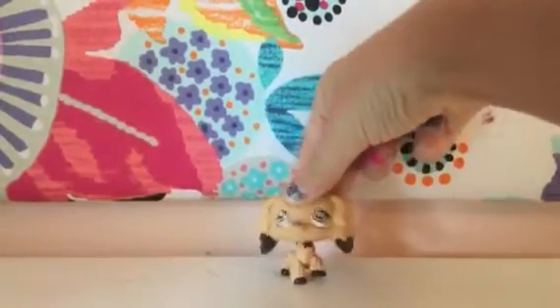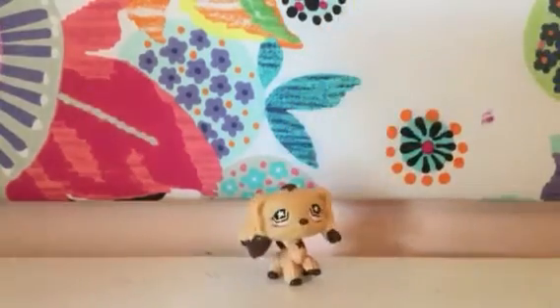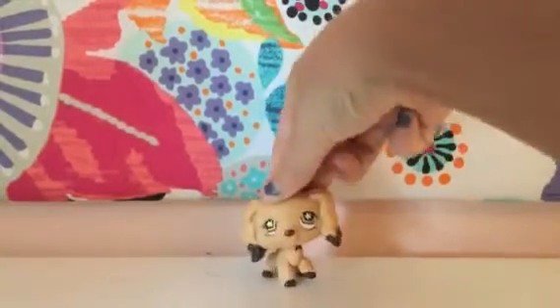Hey guys, it's our girl here, LPSYU. Welcome back to a brand new video. Hi kids, in this video we will be reviewing this brand new Japan exclusive squishy.